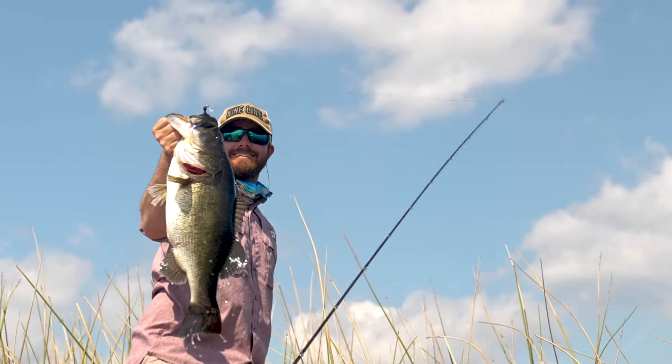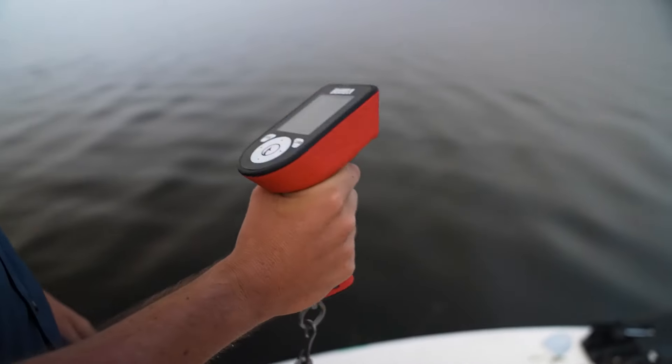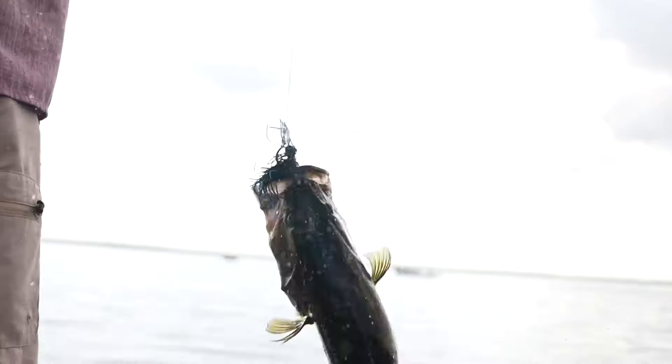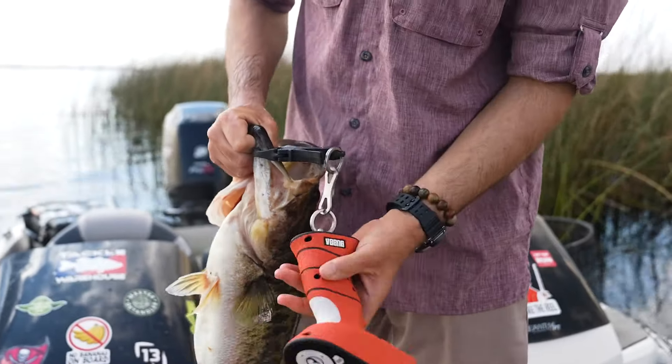Introducing the Bubba Pro Series Smart Fish Scale — the most innovative fish scale on the market. At Bubba, we always prioritize you, the angler, and we've taken your game to the next level with this exceptional product.